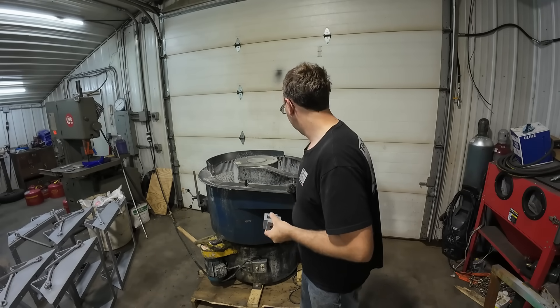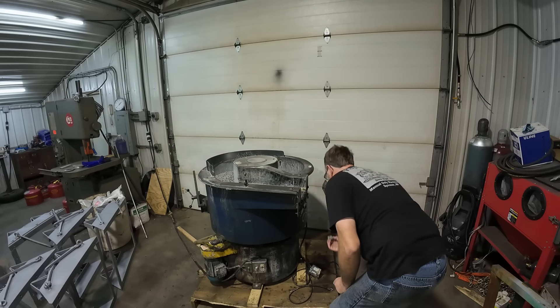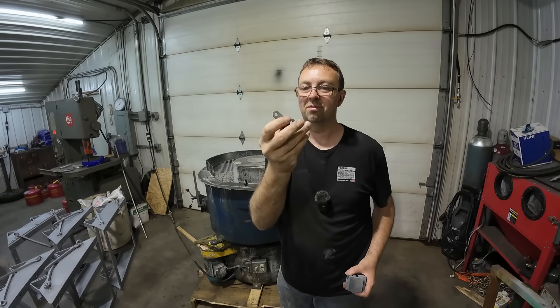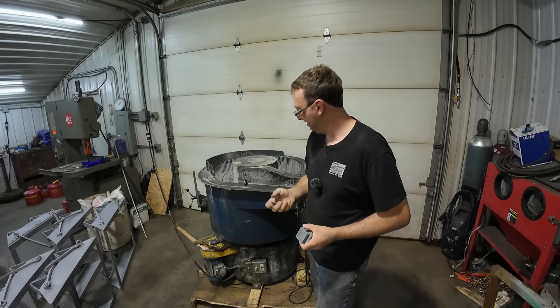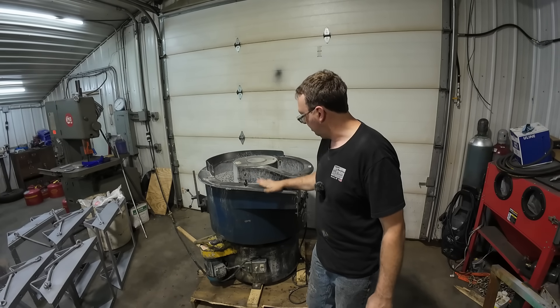Nice addition for the shop here. I did see one of our pieces fell out and that one's looking nice and polished as well — I don't know what this is, it came with the machine. Awesome. Worked out really well. I'm very happy with it.